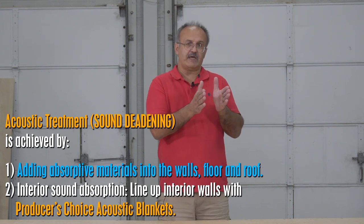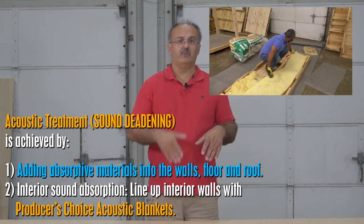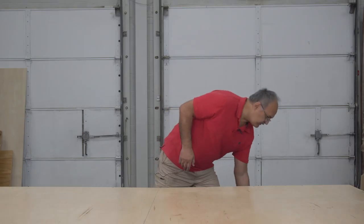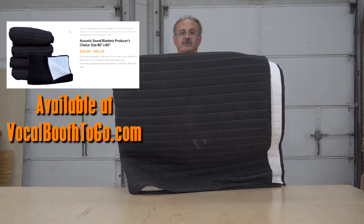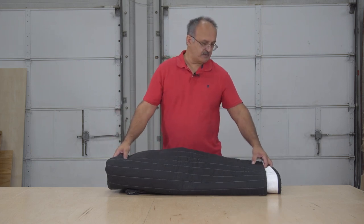Now, how do we create the acoustic treatment inside? Because of the hollow space inside the pallet, we're going to stuff it with rock wool and then cover it with fabric, since rock wool can be airborne and a bit irritating. Then we're going to use acoustic blankets, which are a great sound absorber. We'll line the inside with them and that will create a dead sound — canceling all reflections and creating a nice acoustically dead environment.